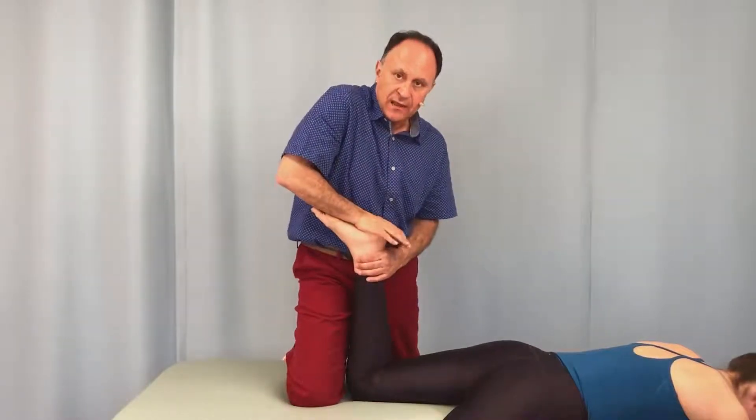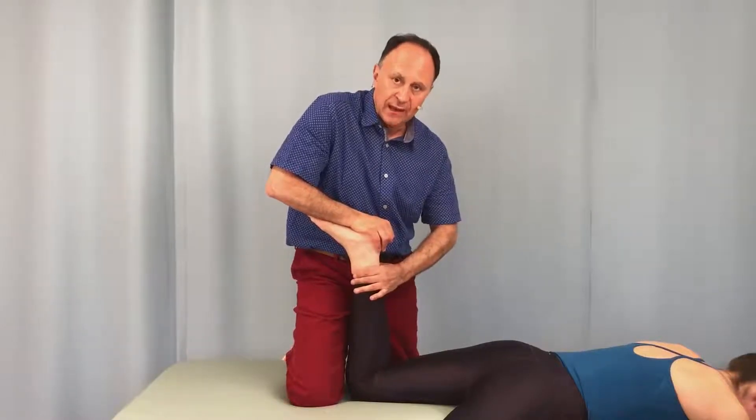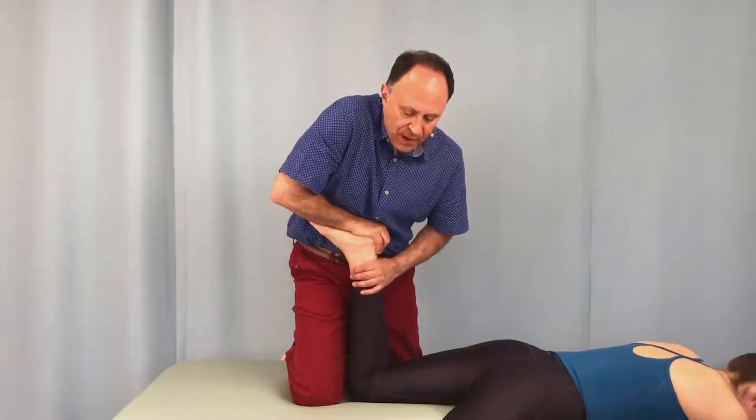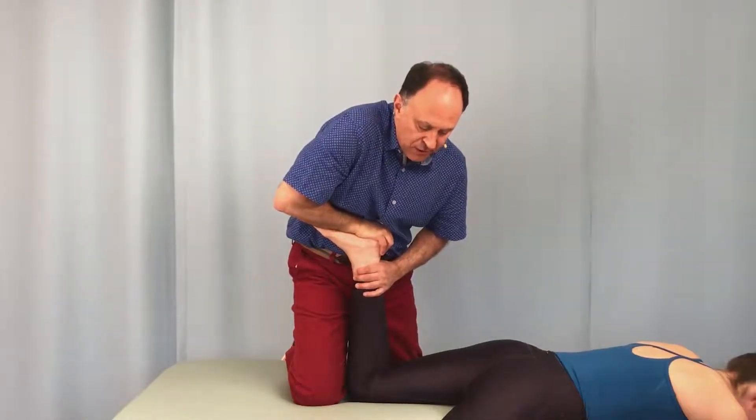I place this hand on her calcaneus. The other hand is wrapped around her distal leg — tibia and fibula. I drop down with body weight over my hand through her calcaneus, compressing the posterior knee joint.